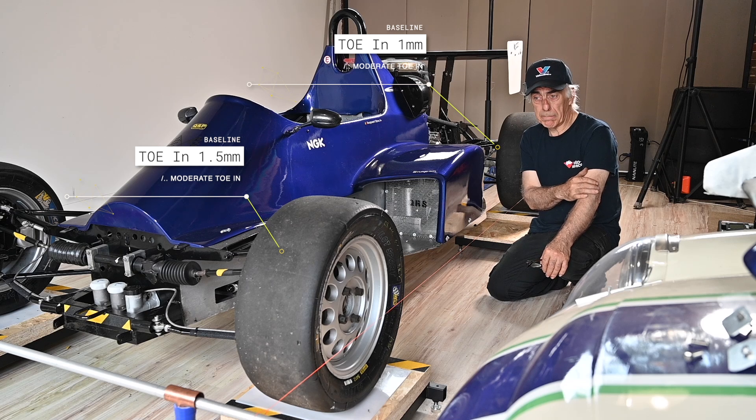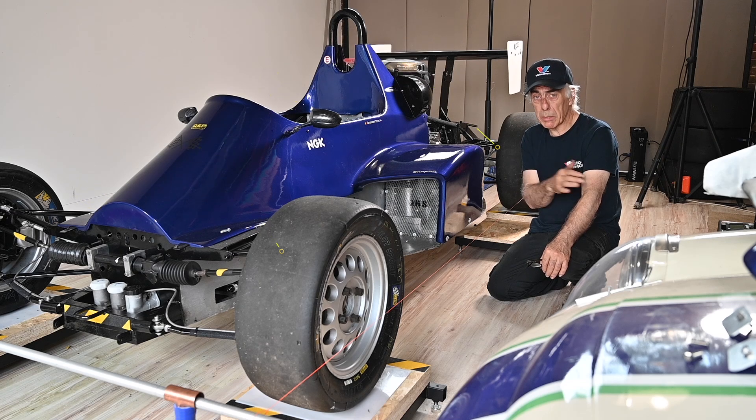I didn't want to go too extreme because then you have a lot of wear on the tires. You always have to seek a balance. Don't take these values for granted on your car — you really need to experiment and find out what's best for your specific car on your specific track. Thank you for viewing, and I'll see you in my next video, which will be all about caster and kingpin inclination.